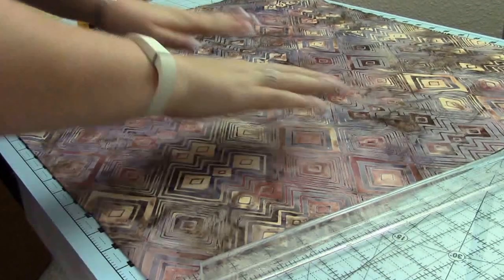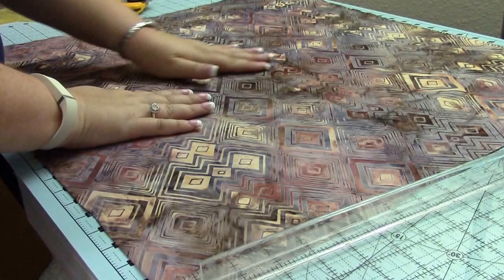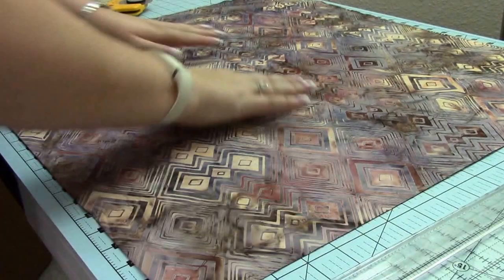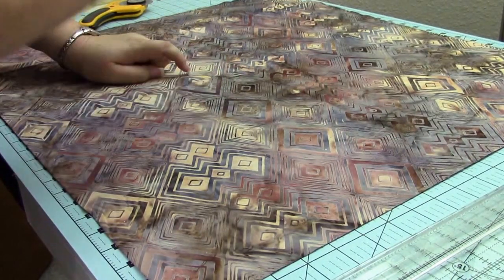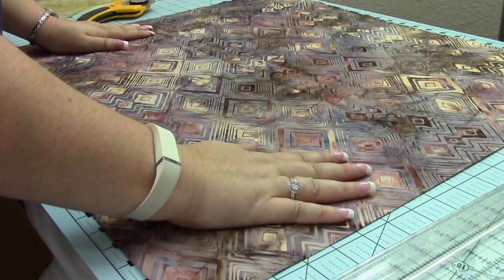First, pick out a piece of fabric that you think will make a pretty bowl. I really liked this fabric and I thought rather than having coordinating fabrics with it, this would make a great bowl with just one piece of fabric. The one thing I've learned that will save you the most time is always cut your fabric on the bias. Trust me, you will thank me later.